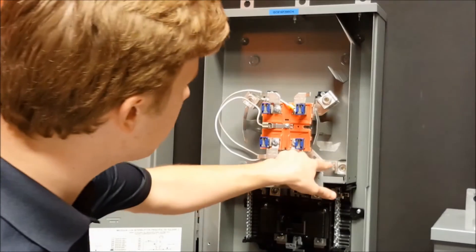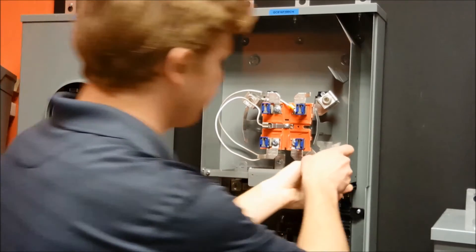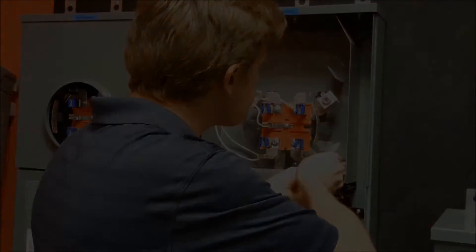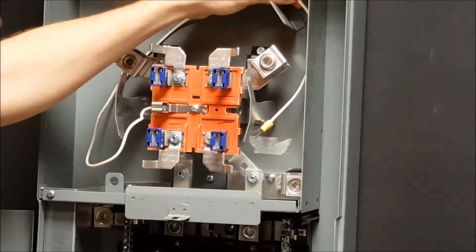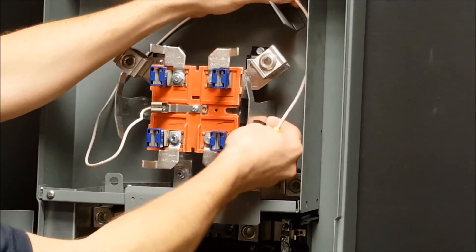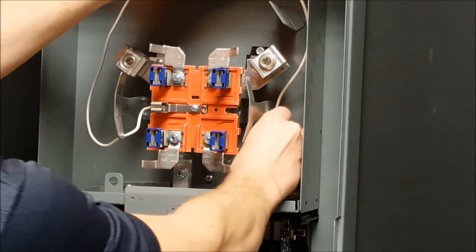You will loosen the mounting screw that is on the neutral bar. After routing the wire to that mounting screw, place the prongs around the screw and then tighten the screw back down.